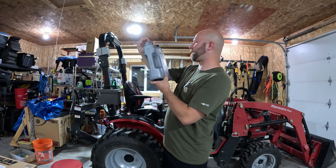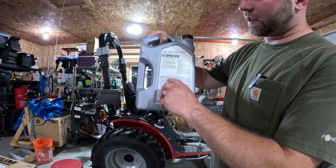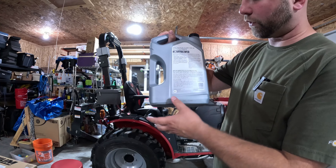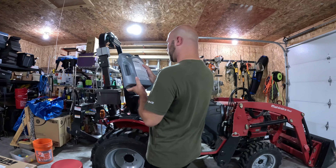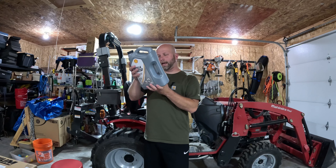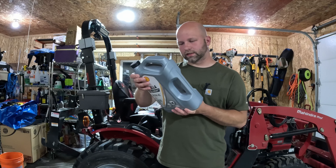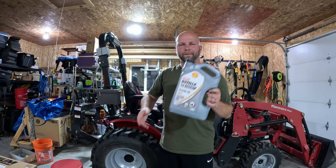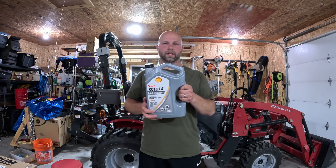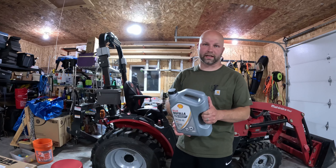Looking at it: heavy-duty diesel oil, triple protection plus. If you look at the back it says meets API service CK-4, CJ-4, CI-4 Plus, CI-4, CH-4, and meets the performance requirements of Caterpillar ECF-3, ECF-2, Cummins CES, Ford, Mack, Volvo - maybe not SpaceX - but the point being this is a compatible oil. It's a good price and I've had good luck with it lasting for the 100-hour intervals.